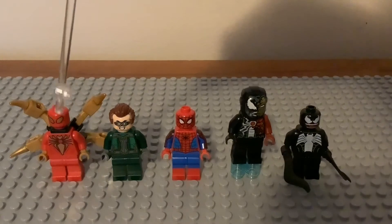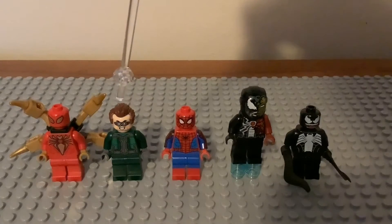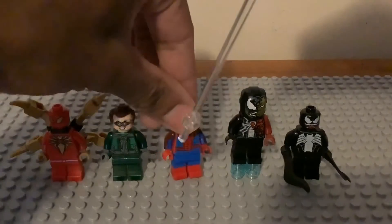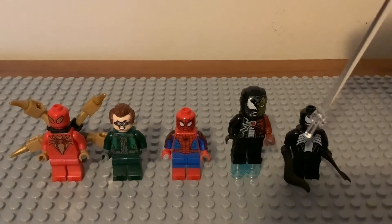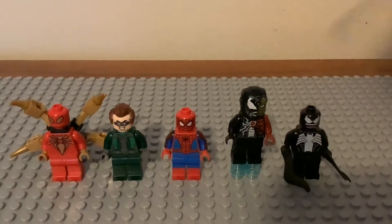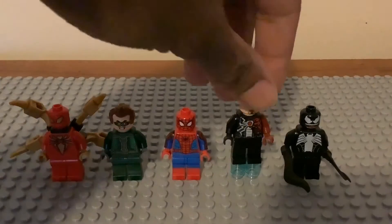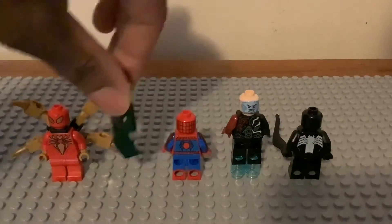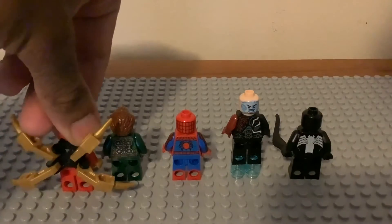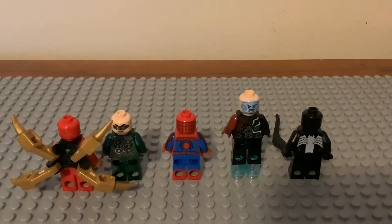Doc Ock is still the same for this year. Iron Spider from last year's Venomasaurus set has the same torso and face printing but changed-up arms. Venom is still the same face and torso printing from two years ago — they gave him the black tentacle or blade pieces. Iron Venom has blue cylinders and the same Tony Stark face print underneath the helmet. Flipping them around, their back torso printing and Doc Ock's second face are also the same.